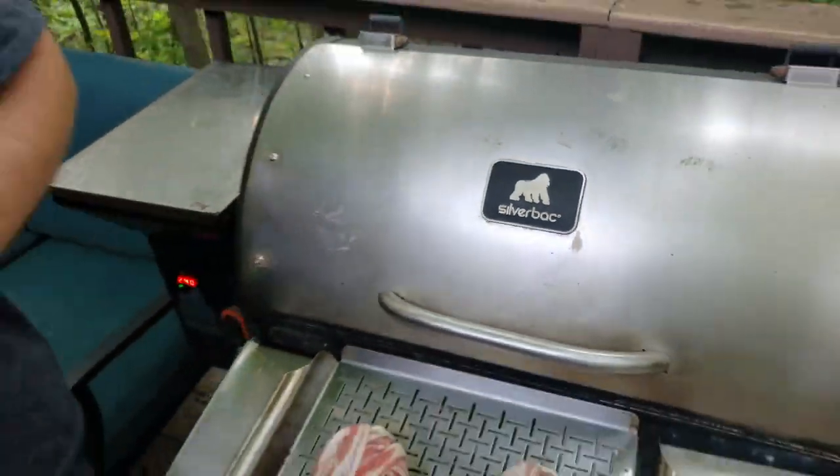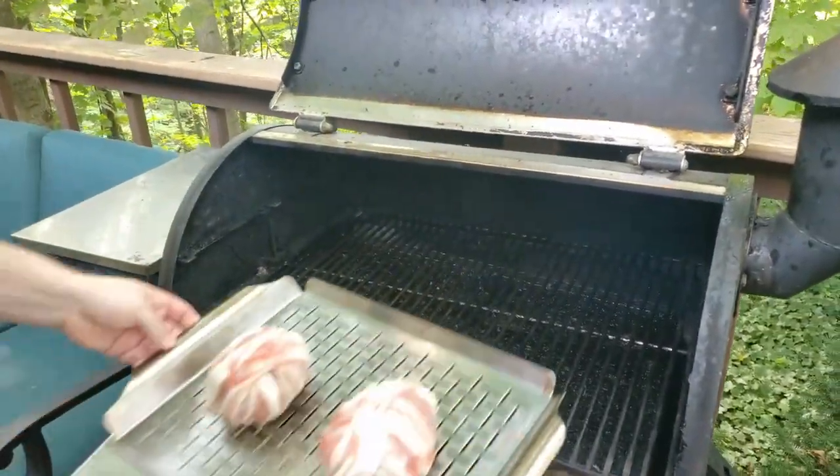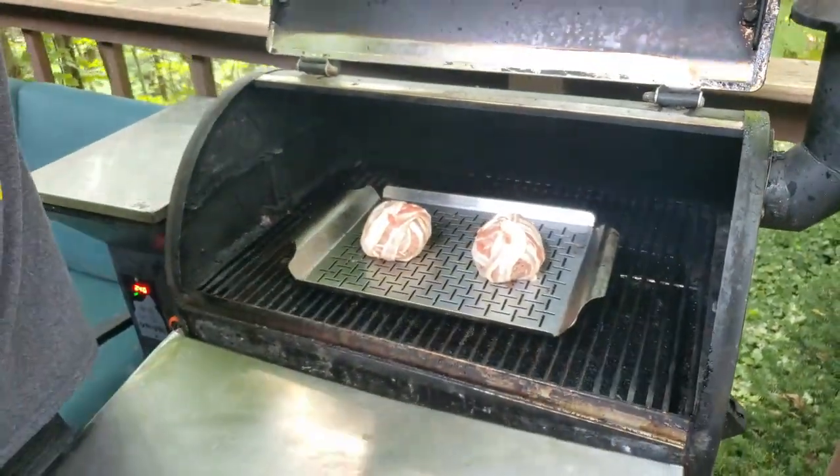Welcome back, friends. We're here at the grill today using our Gorilla Grills Silverback. We're going to be running it at about 225°F and we're going to be using hickory pellets for these. Let's go ahead and throw them in there. We should plan on an hour to an hour and 15 minutes or so — we've got ground beef and bacon to cook in this recipe. We'll come back in about 45 minutes and see where she stands.